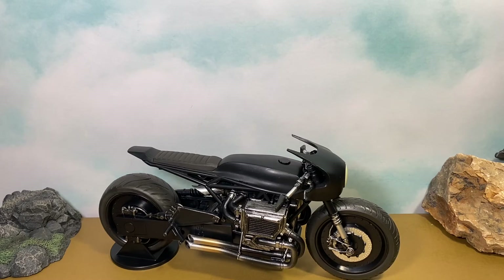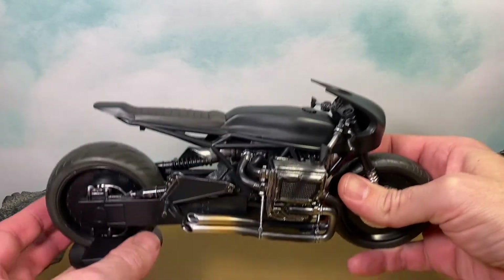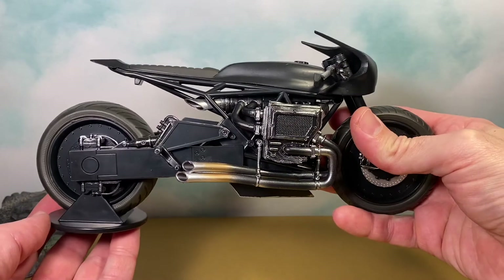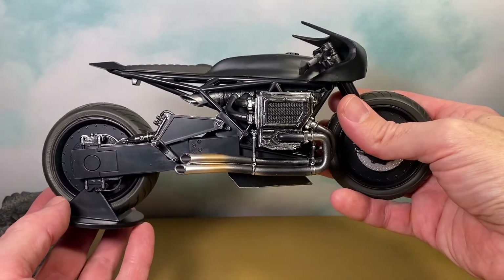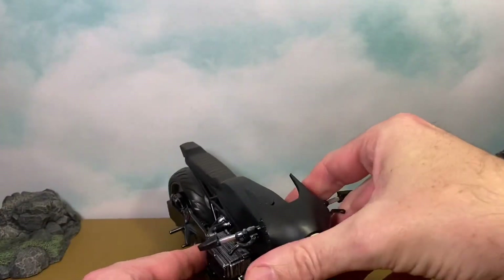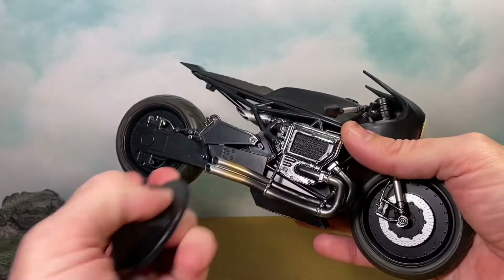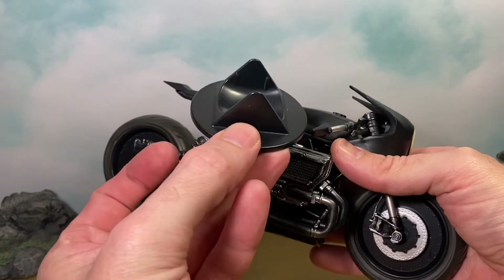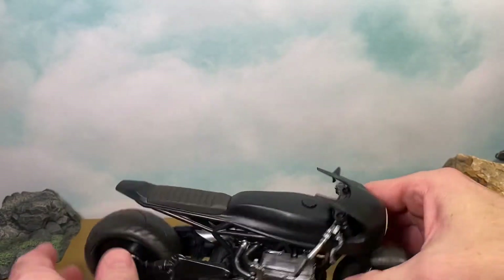Here we have our Bat Cycle from The Batman 2022 out of the packaging, and I think this Bat Cycle is pretty badass — it turned out pretty great. I did have to take the stand out, which as you know I usually leave the stand and the trading card in the packaging with these McFarlane figures. This is the first vehicle I have gotten from McFarlane Toys, and it will not stand on its own, so you will need to take the stand out. You just get this little stand with a small indentation where the back tire sits, which works out pretty nice.